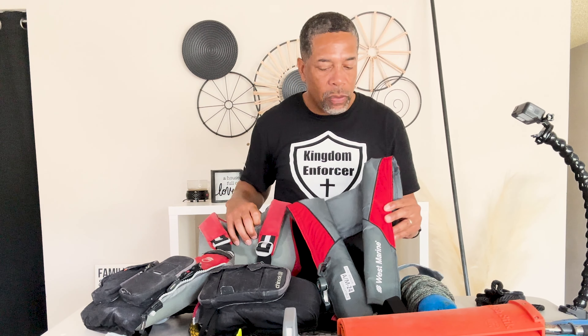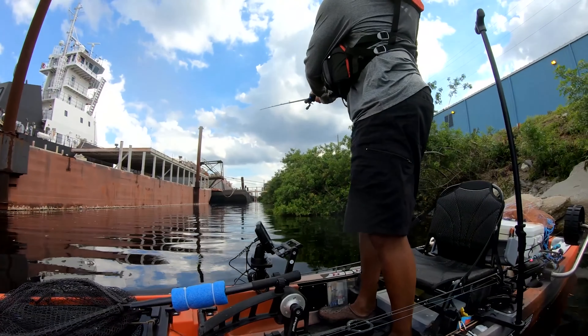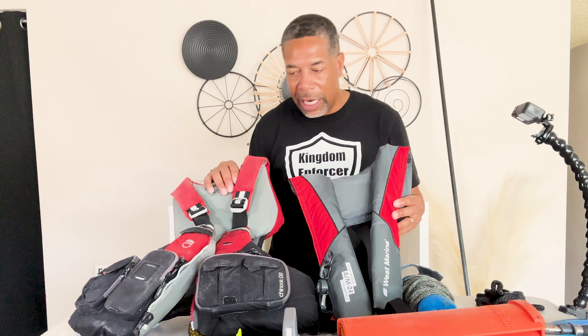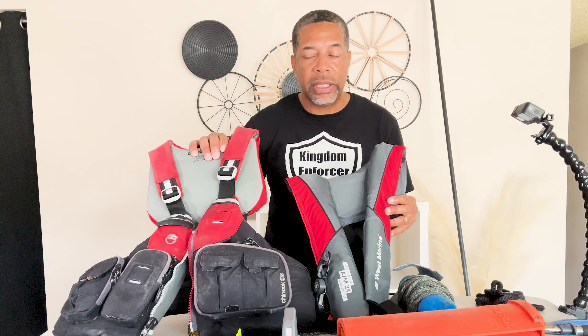So this year I went to the manual auto inflatable PFD. This one's from West Marine — got it on sale. I'll put the link in the description. I definitely recommend that if you're kayak fishing, make sure you have a PFD, because you just never know what can happen. I stand up and fish a lot, and if I happen to hit a rock or a log and I fell and hit my head and was knocked unconscious, this will save you — one makes you float, the other will automatically inflate. Both can be a little pricey, so you can find them on Facebook Marketplace or just get a more inexpensive one, as long as it's Coast Guard approved.